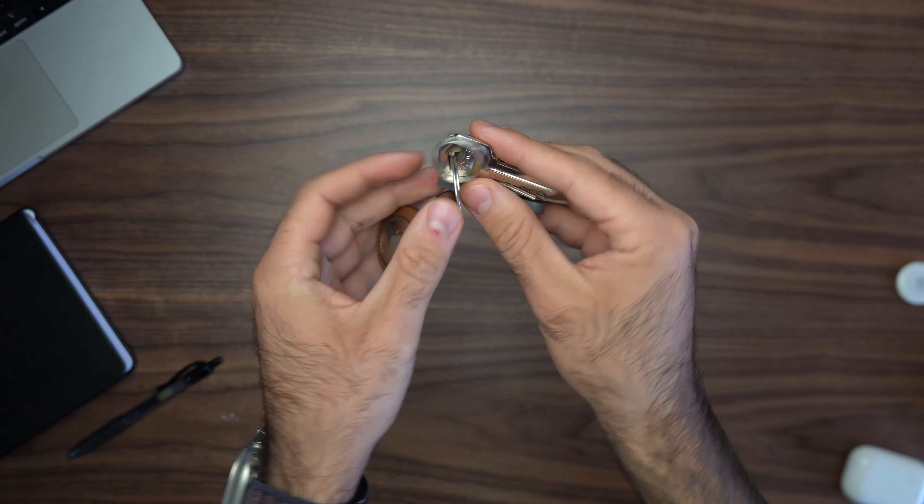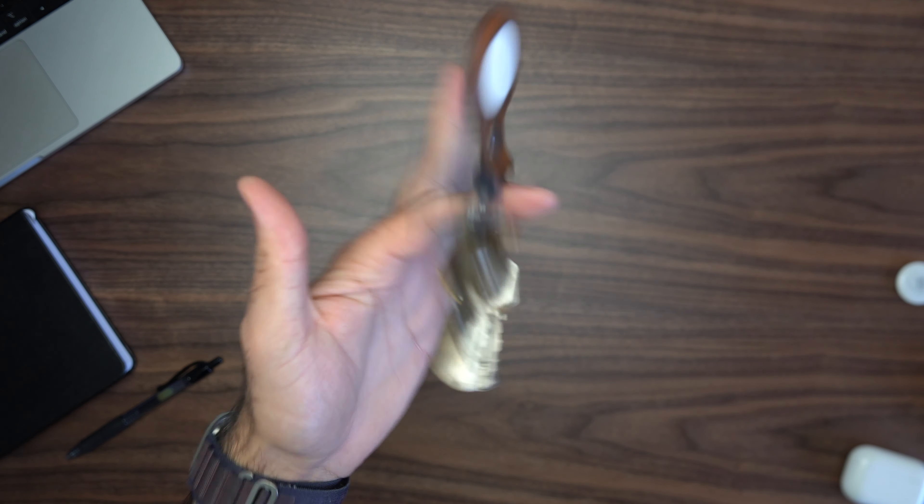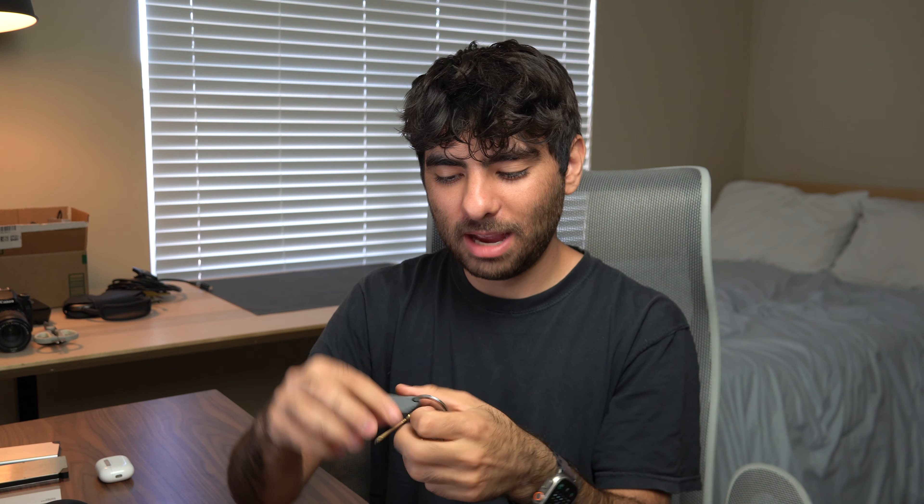My next everyday carry is my keys. There's an AirTag on my keychain since I can't really use the tracking card here. Just a few keys and the fob to get into my apartment complex — pretty simple.